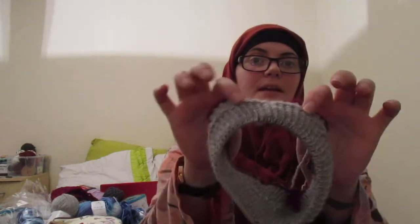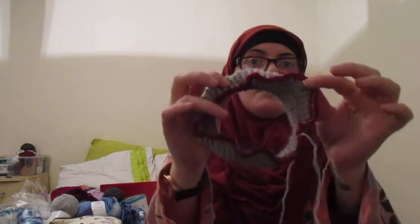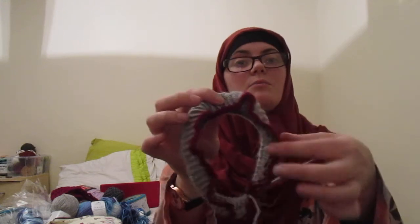I started my own jumper. I just did a provisional cast on, one by one twisted rib, then a row of purl, a row of knit, one by one twisted rib — so I can fold it over. I'll take off the provisional cast on, put those stitches on a needle, and knit them together so it's a folded collar. I used the cast on stitch count from the Snug Sweater I've made before, but other than that I just want to go with my own flow.